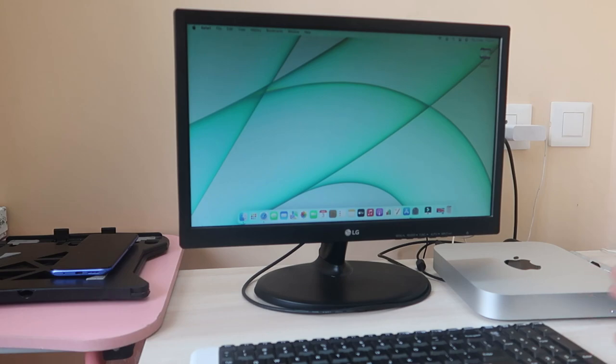I really like this Mac Mini M1 portable PC. It's a portable CPU — you can connect it to any screen and turn that screen into a powerful machine. That's the great thing about it.